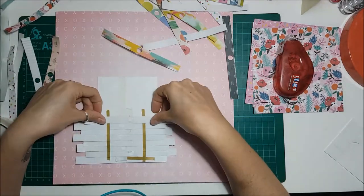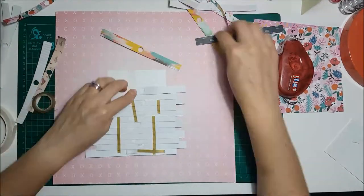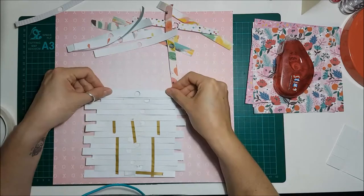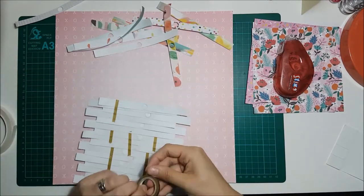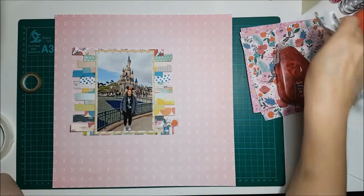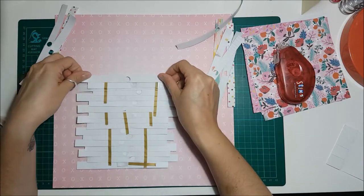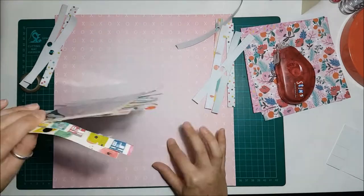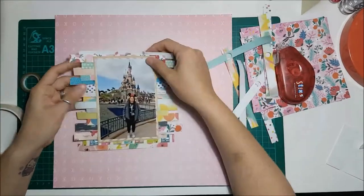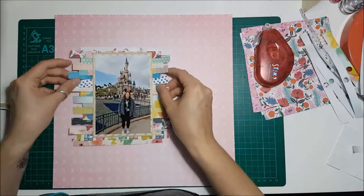It took quite a while to do this but it's actually really easy because you haven't got to do any cutting — it's just a case of sticking it down and making sure it's all level. What I liked about it is you're using up your scraps. Normally I wouldn't use the branding strips from 6x6 pads, but it's not something I've ever done before so I thought I'd give it a go. The Fancy Free pad is really thin now where I've pulled out all the branding strips — it's got only about 10 pages left.